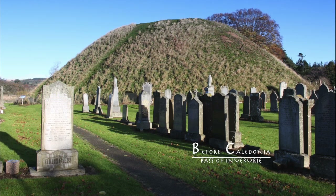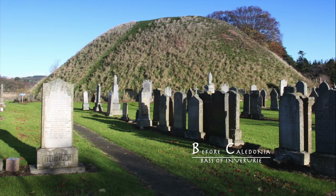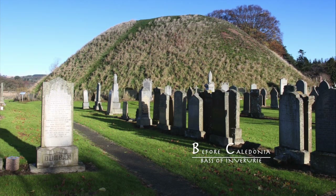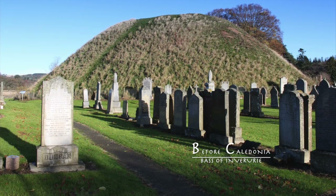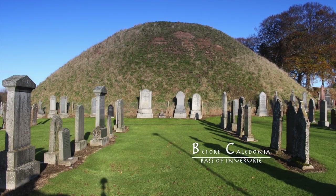Near where the River Don and River Urie meet is the Bass of Inverurie. It is thought to be a natural mound that has been shaped by scalping the sides. Directly opposite is the Little Bass, a shorter construction.